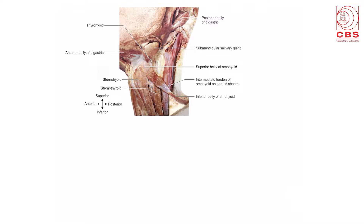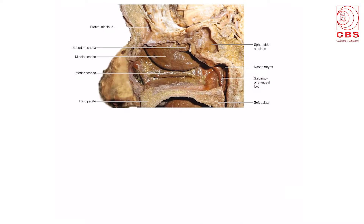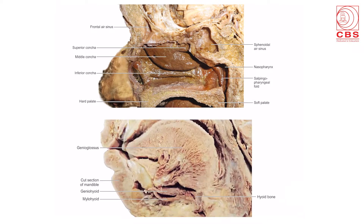The head and neck part shows the diagram of the muscular triangle of the anterior triangle, the digastric triangle with the anterior belly of digastric, posterior belly of digastric, and the submandibular gland. A very beautiful diagram shows the facial nerve dividing into its various branches as it passes through the parotid gland. Also shown is a photograph of the lateral wall of the nose with the air sinuses and the superior, middle and inferior nasal conchae, and a section through the tongue showing the genioglossus, geniohyoid and mylohyoid muscles.